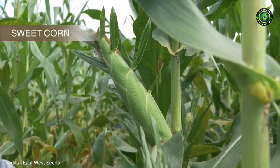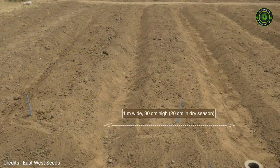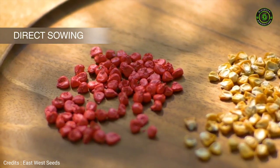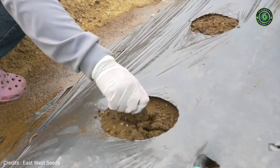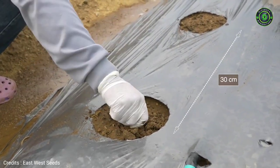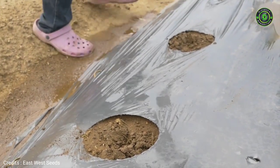Adapt the techniques to the variety of sweet corn chosen. The narrow paths will help with irrigation and drainage. This is for a plant population of 45,400 plants per hectare. Prepare sowing holes spaced 30 cm in one or two rows per bed depending on variety specifications.